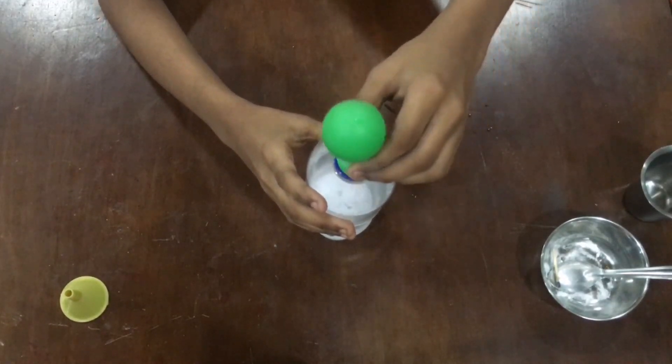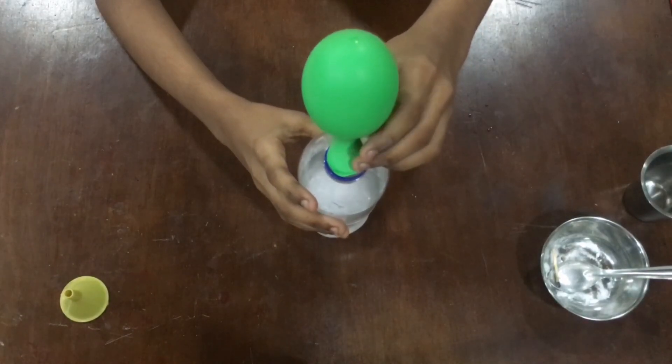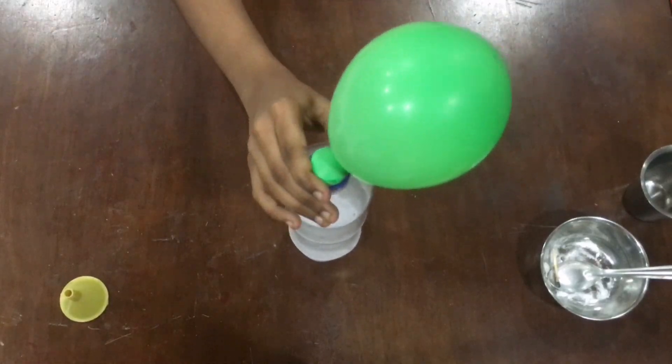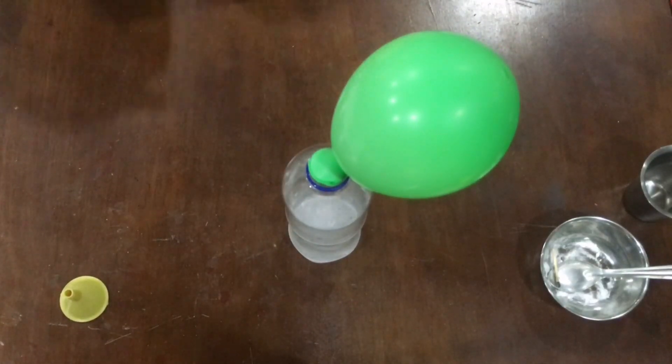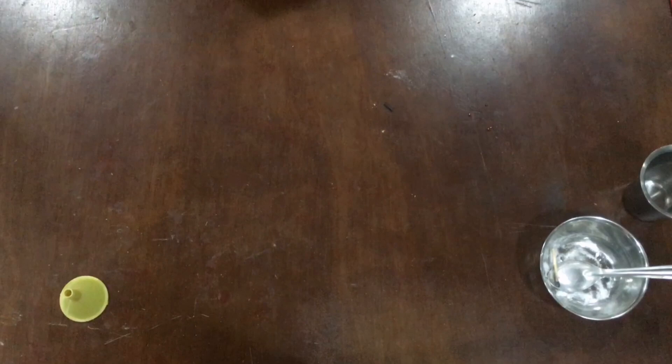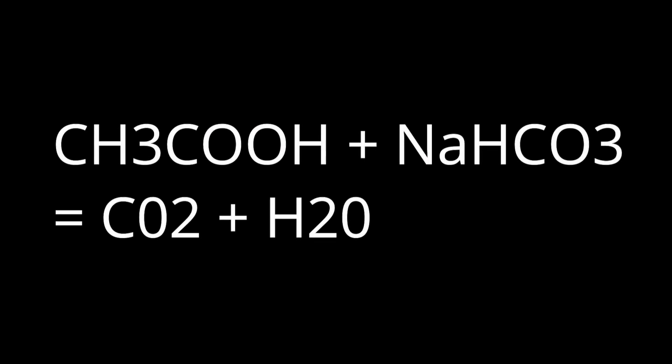And you can clearly see that the balloon is filling in with CO2 gas. So this is the end of the video — hope you enjoyed it. This actually proves that CH3COOH plus NaHCO3 gives CO2 plus H2O.